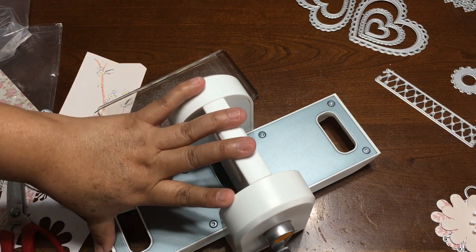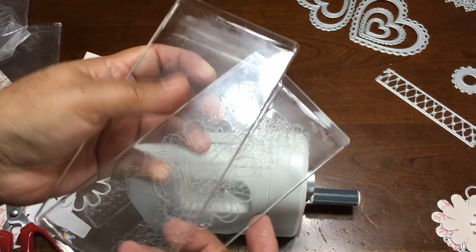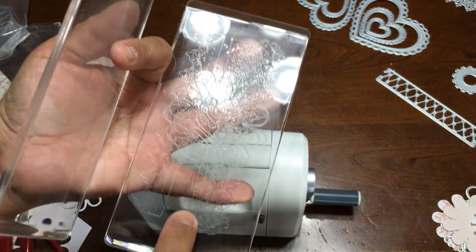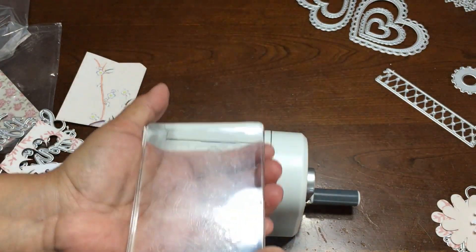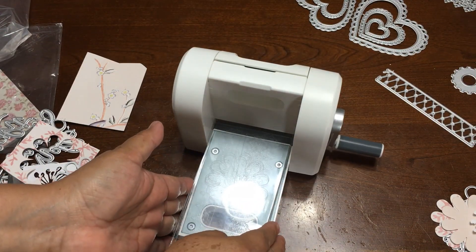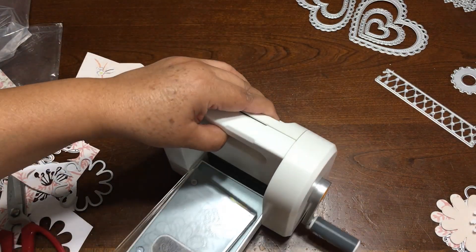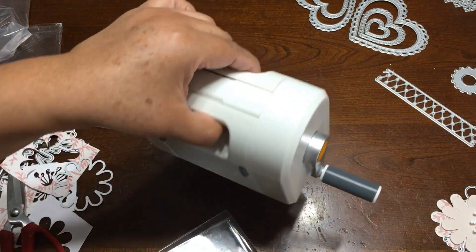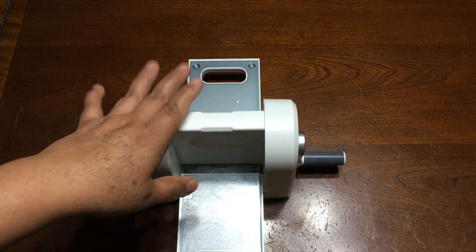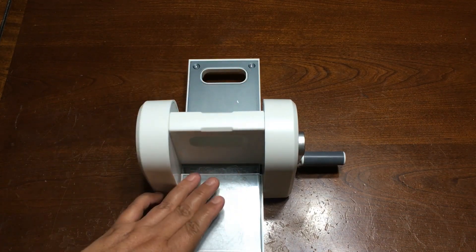It's a very small machine that will help a lot with your projects, and you can easily take it anywhere. Just make sure that when you put the dies, it's better to put one or two at a time — just put it in the center and then pass it through. Make sure that this one goes straight on the plates, because if you put it a little bit crooked, then it's stuck. So you just have to put it straight and then pass it through, and it's going to be very super easy. And this is going to be my tiny giant because it makes a lot of work and it's so tiny — I love it.